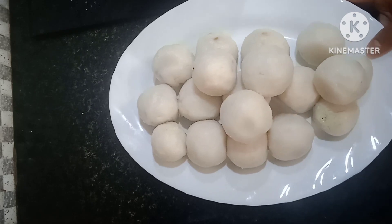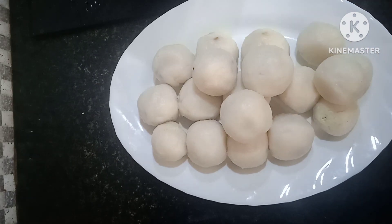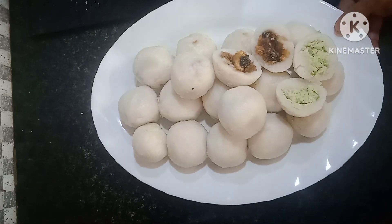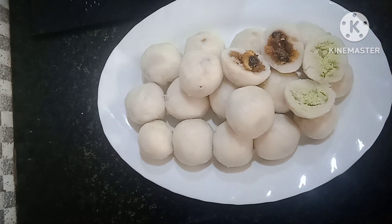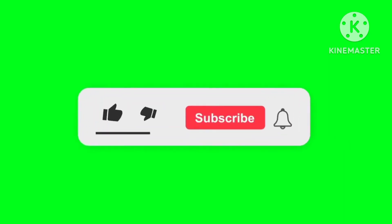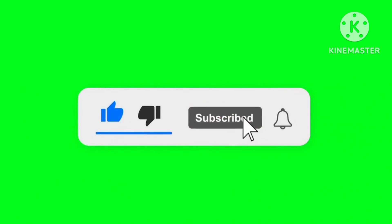Let's try this. If you want to try this, please try and please support us. Please like and share this channel. Please press the bell icon.